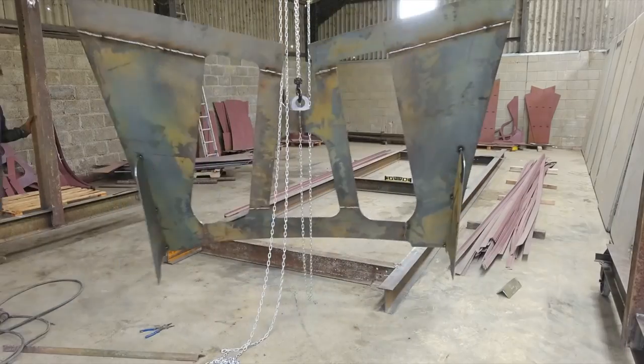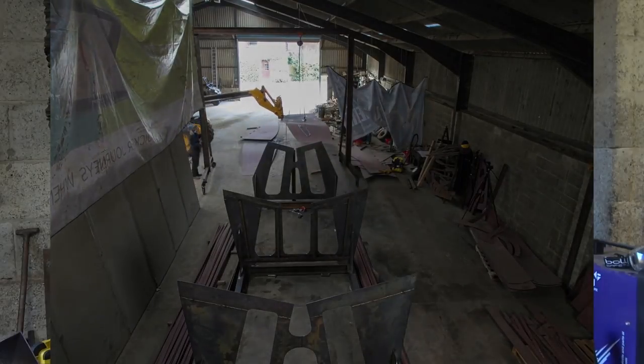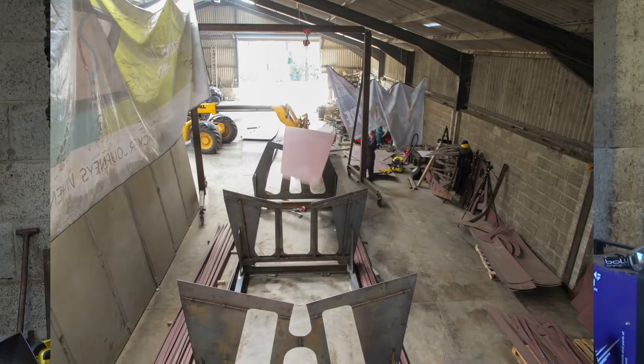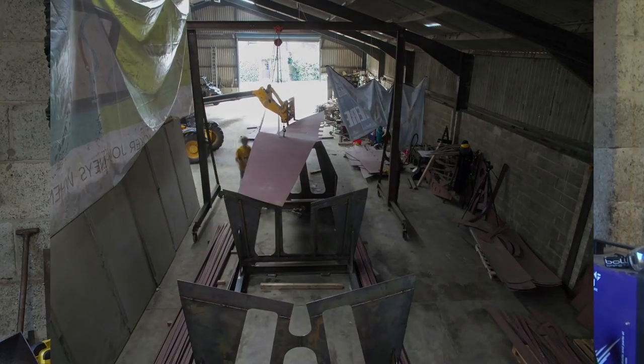This video is going to be all about how we built our strongback and build cradles. The strongback is essentially a rigid frame that provides a level surface for you to start building on. The cradles go on top of this to help support the weight of the boat and provide shape at the start of the build.